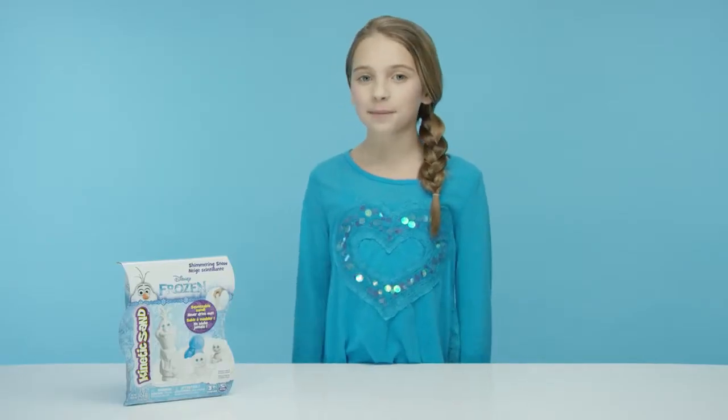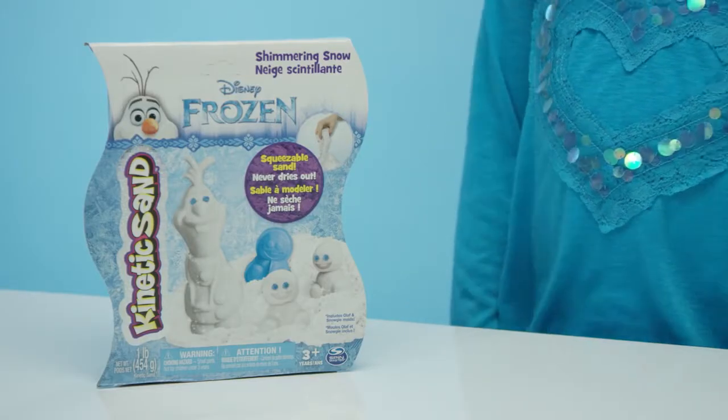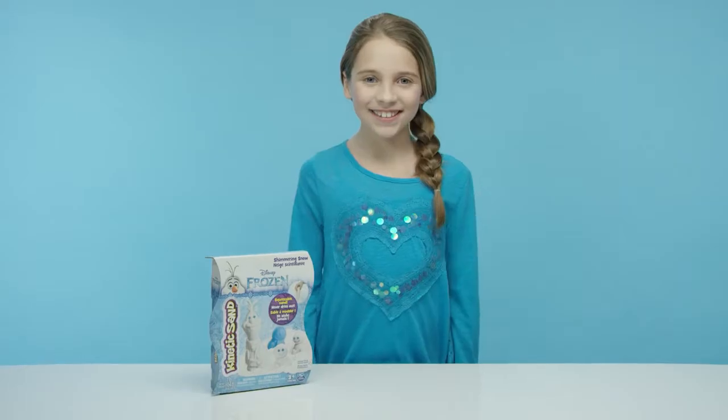Hey there! Today we're opening a brand new box of Frozen-themed kinetic sand. This is the Frozen Shimmering Snow Set. Let's see what's inside!